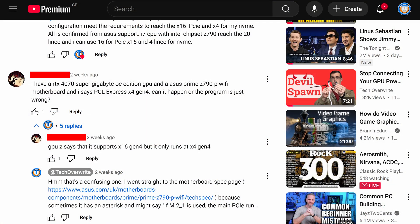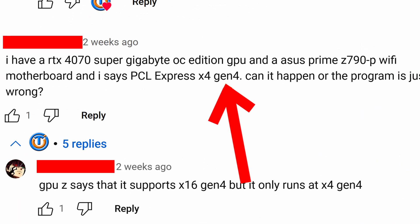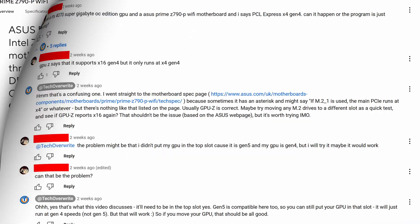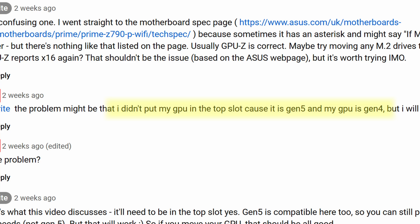I was actually talking to someone recently and their graphics card was only running at X4 speeds. At first I assumed this was a driver bug or something like that, but it turns out that this person had a Gen 4 graphics card, but their actual motherboard supported PCIe Gen 5, and as a result they didn't want to put their graphics card in that top slot because it was Gen 5 and their graphics card was only Gen 4.